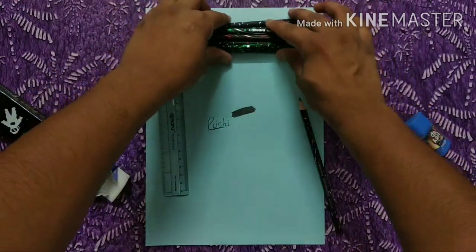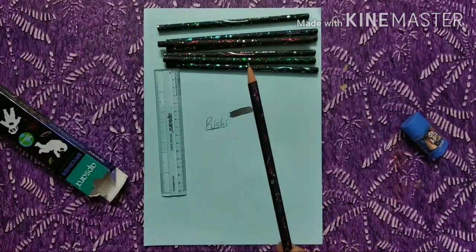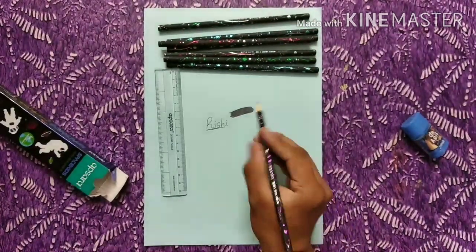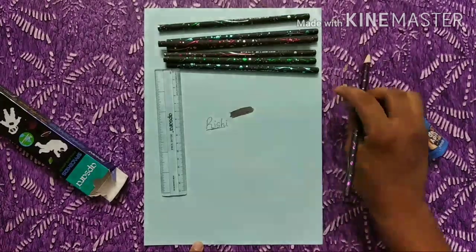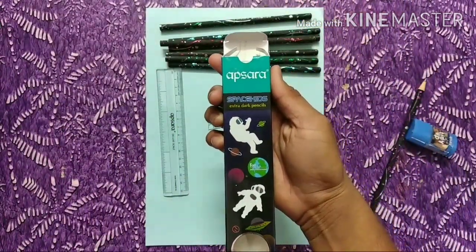The 10HB most dark pencil is not found in the market, but we can use these pencils too — this is also dark. I will find it at a stationer. This is a dark pencil.